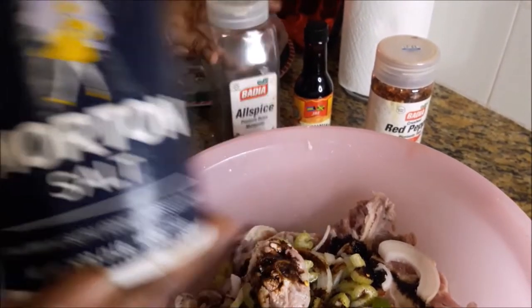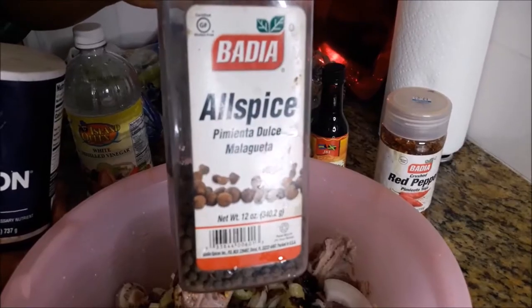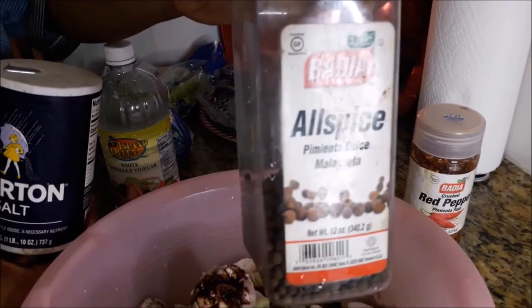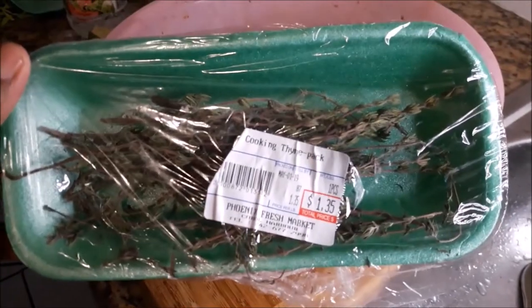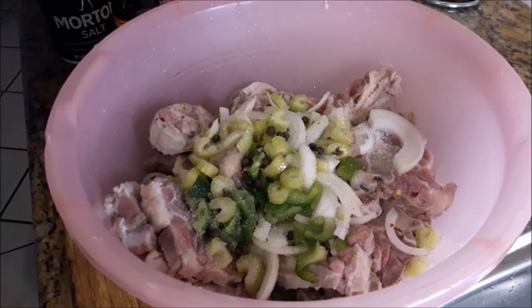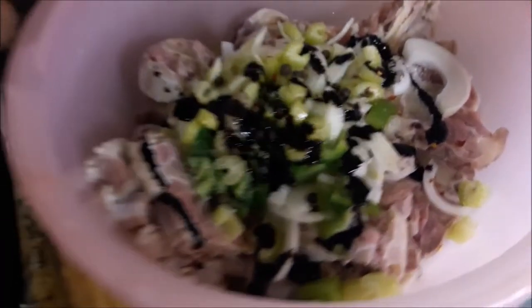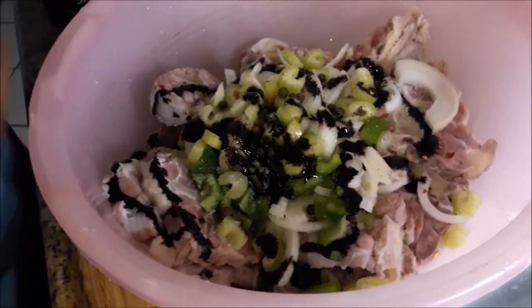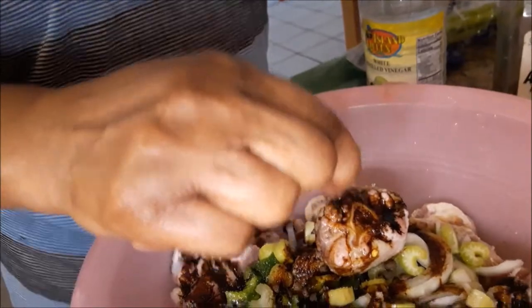I'm now putting in the salt, browning, allspice, red pepper flakes, some cooking time, salt, and a little bit of sugar to balance the sour lime. The browning, the lemon, the lime juice.